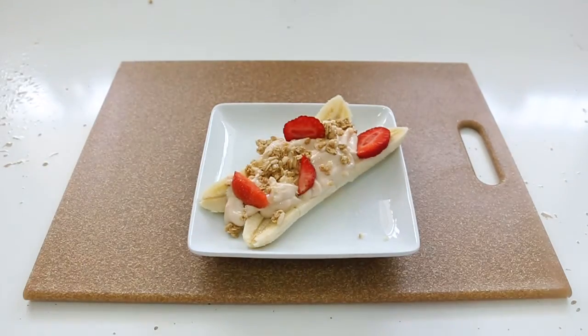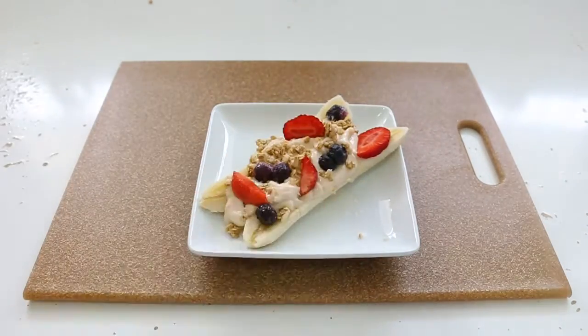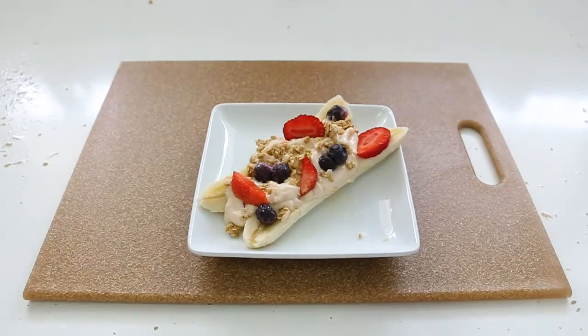You can even add fruit jam like strawberry jam or blueberry jam, and chopped nuts — almonds, cashews, or pecans. It comes out so delicious and looks really nice, like a banana split. It's also great for Instagram pictures, and you're eating something super healthy that you can make in less than five minutes.